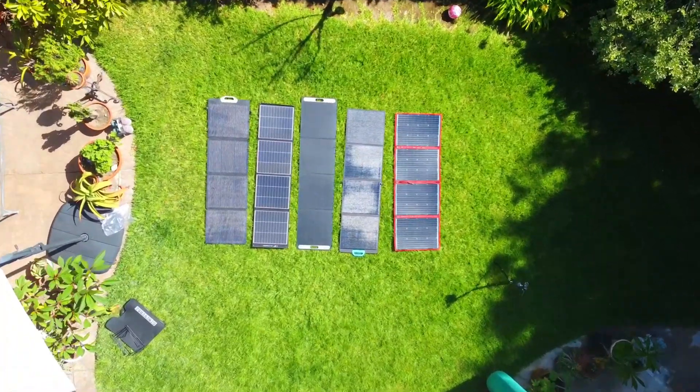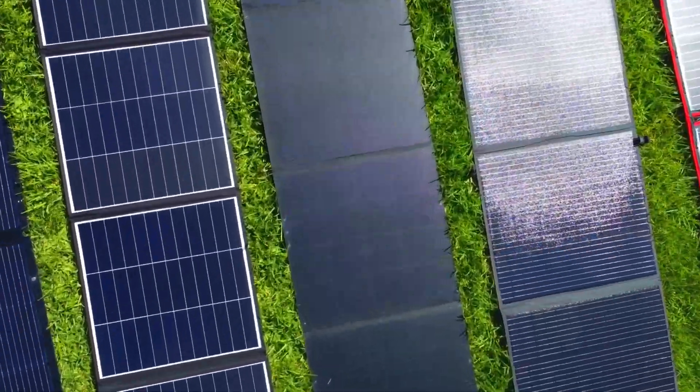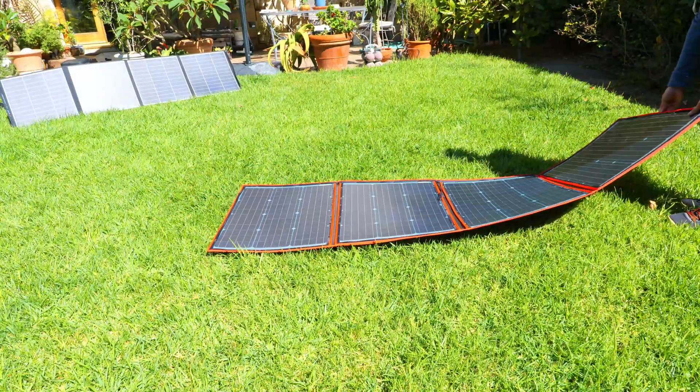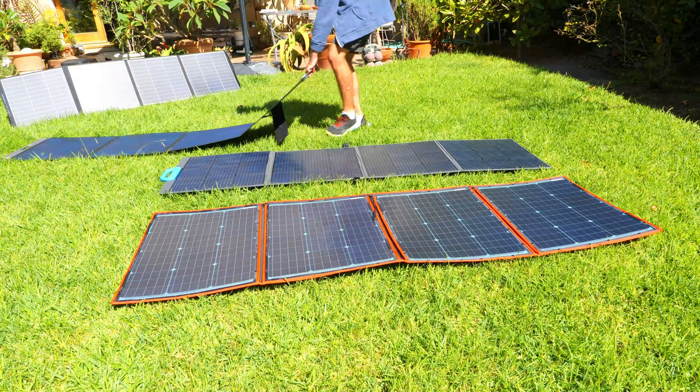In this video, we're going to be taking a look at a handful of 200-watt portable folding solar panels that range from anywhere between $180 all the way up to about $629, and we'll be testing out their charging speeds and comparing their portability and their build quality to help you make the best decision when it comes time for you to pick up your next solar panel.